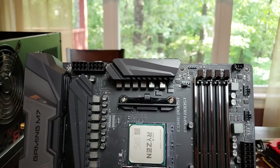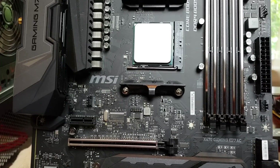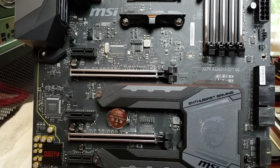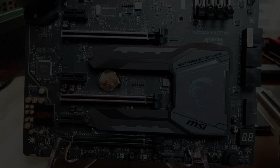Thank you to MSI for sponsoring the channel and for letting me try out this motherboard. If you guys have any questions, let me know in the chat — happy to answer. Again, if you're looking for a second-gen Ryzen high-end build, the X470 Gaming M7 is the way to go. Hope you all enjoyed it. Aerith of Carthage, signing out.